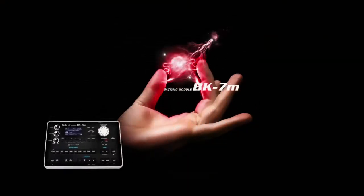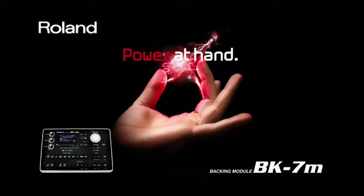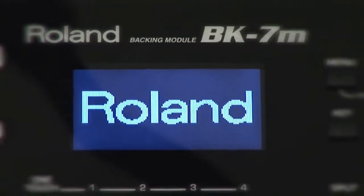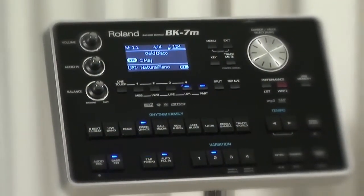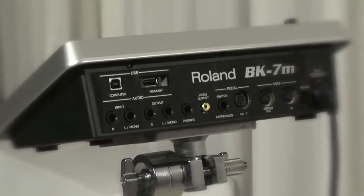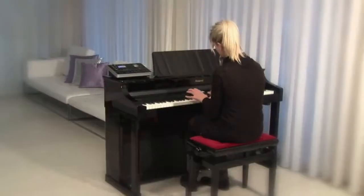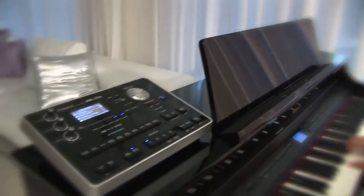Add a world-class backing band to your show with the new BK-7m — a state-of-the-art module that packs an interactive band into a sleek, slim package no bigger than a book. The BK-7m is a dream machine for the entertaining artist or solo musician who needs a backing band on stage, in the studio, or at home. With hundreds of great tones and music styles on board, the BK-7m will make you sound like a pro.